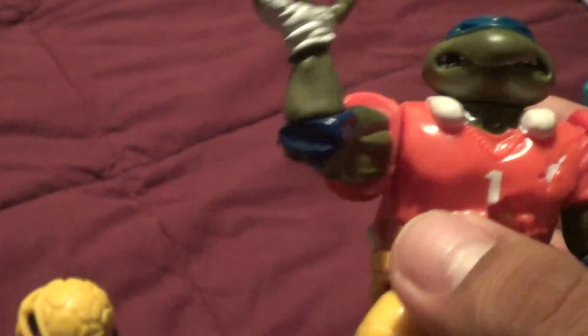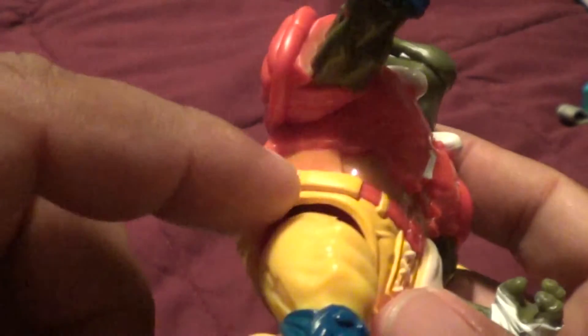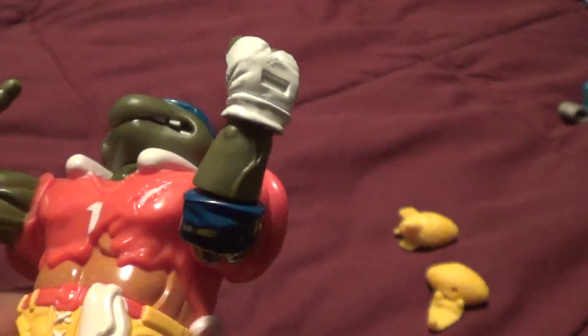I believe the yellow for the other version was actually a little bit lighter for his chest piece. This part right here on the side was actually supposed to be green — they didn't paint that.